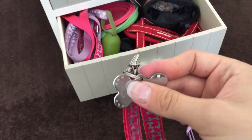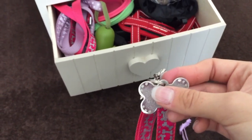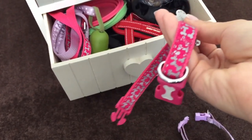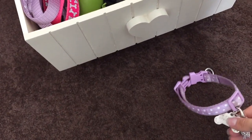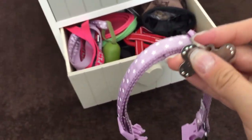I don't put their name on the ID tag — it's only got 'I'm chipped' and then my number so people can contact me if the dogs were to go wandering, hopefully not. We never have. That is Roxy's collar.